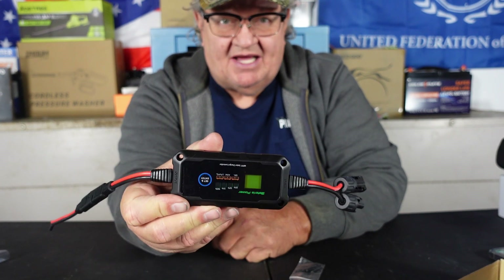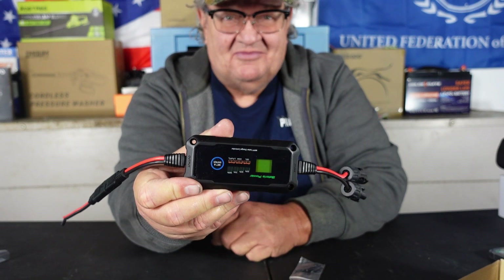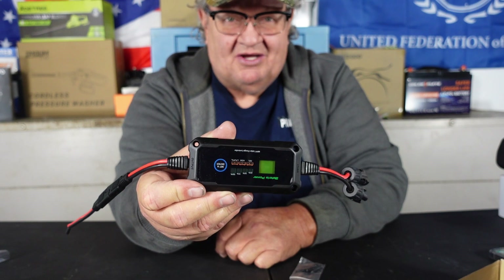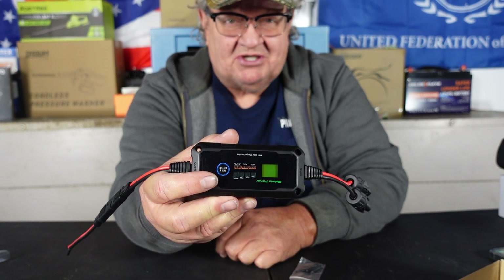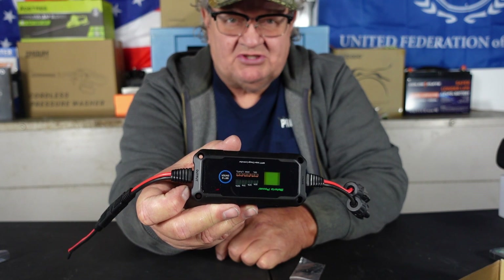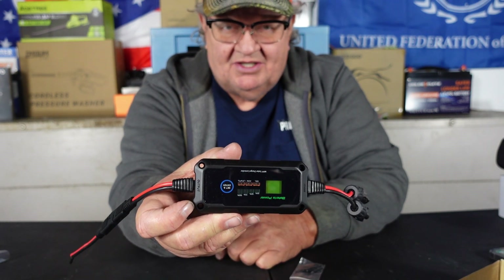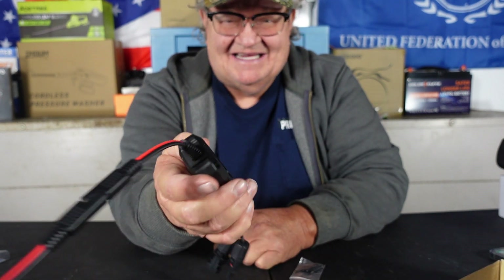MPPT, 10-amp — how much more simple can it possibly get? This takes all of the scariness out of the big charge controllers you've got to figure everything out with. Plug this in — it will handle up to 150 watts of solar input. Plug that into your 100-watt or 150-watt solar panel, select the battery type that you're charging, and you're done. It does all the rest; you don't have to do anything else. This will keep it from overcharging. If you're doing the van life stuff, or you want to make your own little power box with 12-volt batteries, this is the charge controller you want to use — trust me.